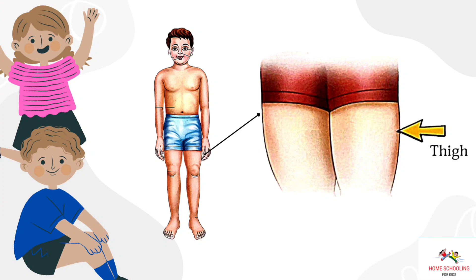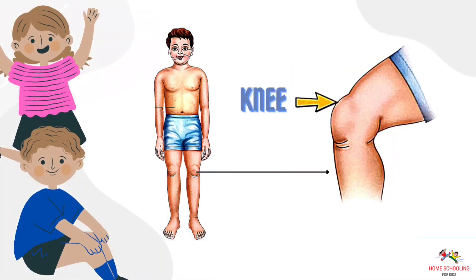Thigh. This is thigh. Knee. This is knee.